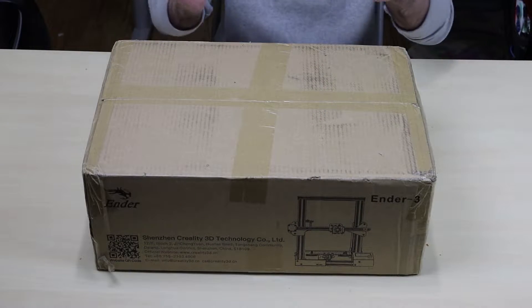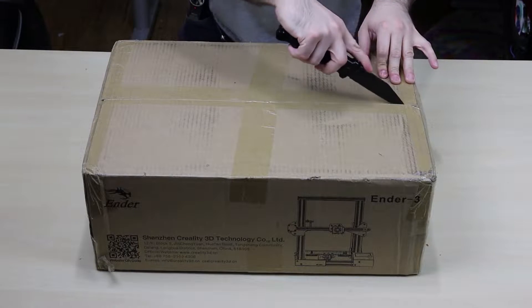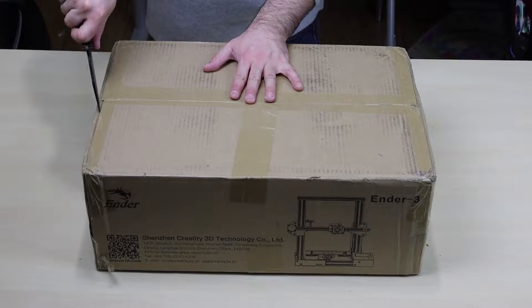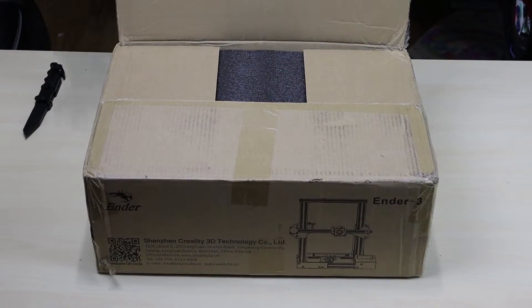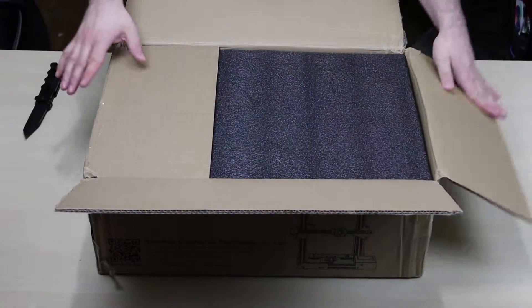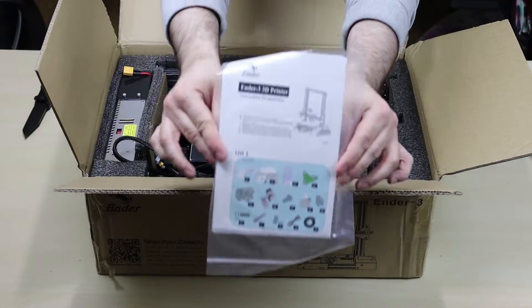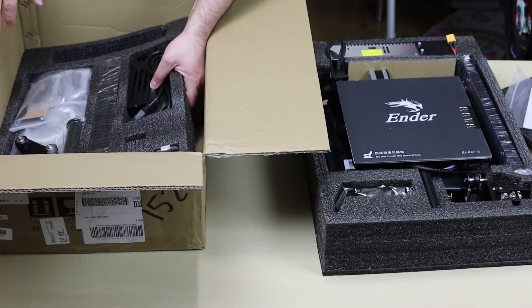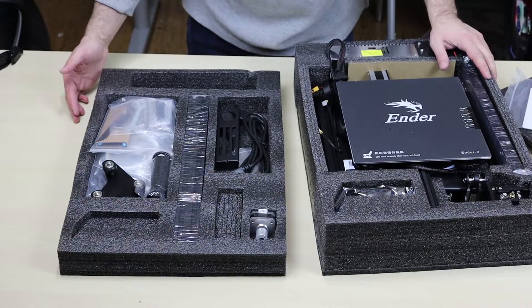All right guys, so let's open up the box. The box right here from Creality, the Ender 3. I got my handy unboxing knife right here, so let's get started. Don't you love unboxing things? That's pretty big. We got some styrofoam. We got the instructions. This is like the hotbed and all the parts. The rest of the parts. So let's get started with the build.